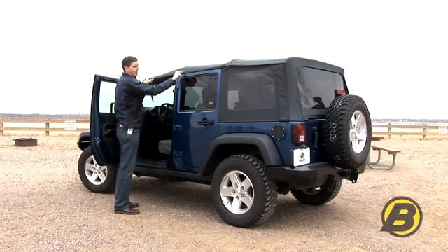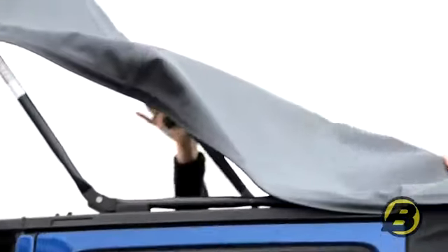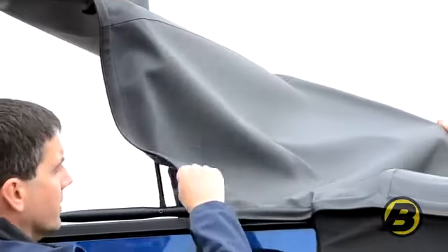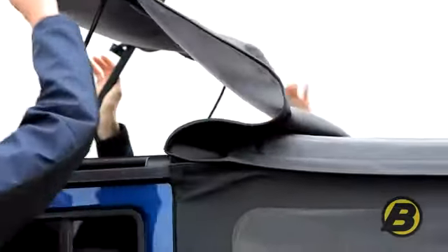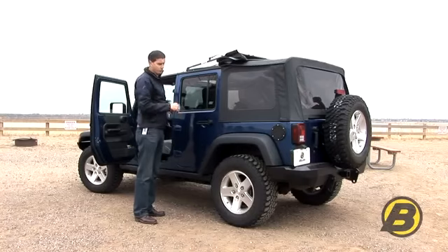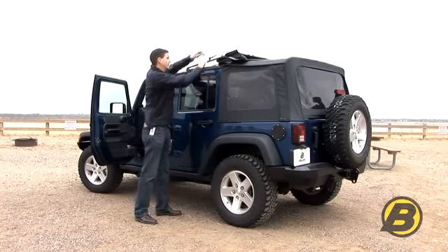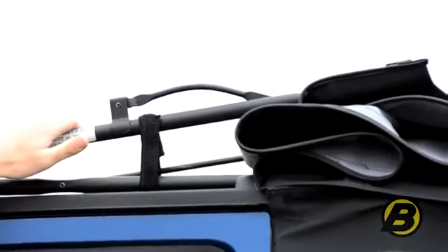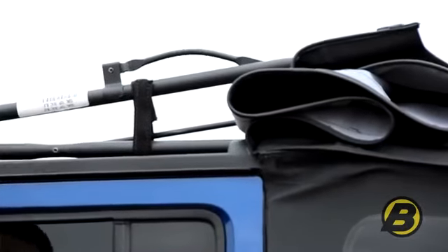This is a 2011 top — the 2010 and 2011 are the same with the cable system — so after that step you just simply take the header and fold it back. Be careful not to get your fingers caught within the mechanism and just pull the fabric back so you don't get the fabric trapped in the mechanism. You then take your velcro strap and simply wrap that around your side bows, keeping it nice and snug so it doesn't bounce around when you're driving.